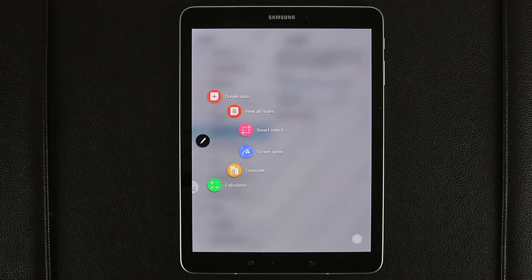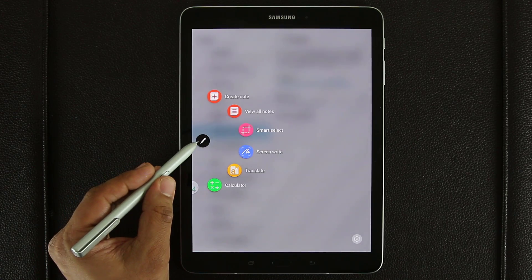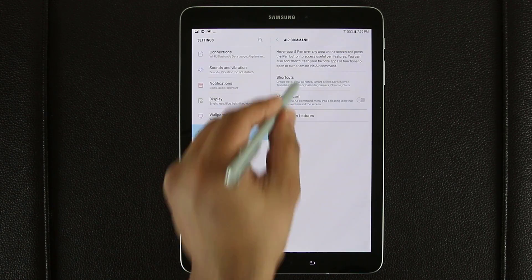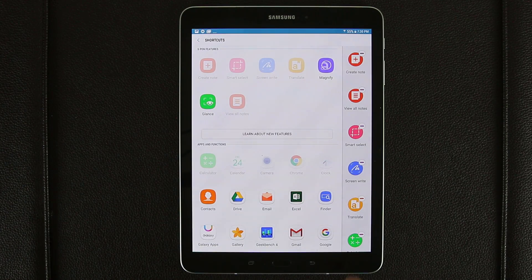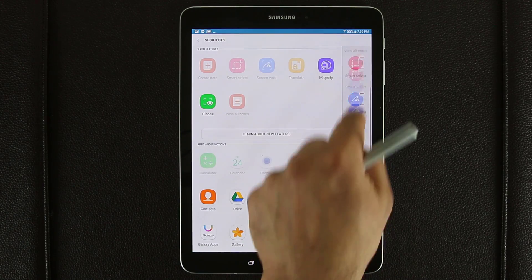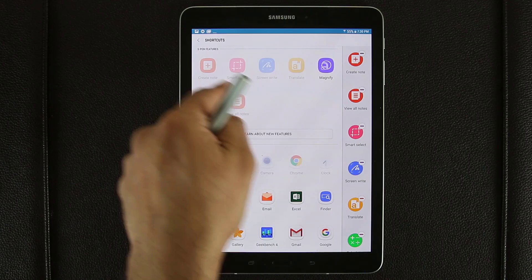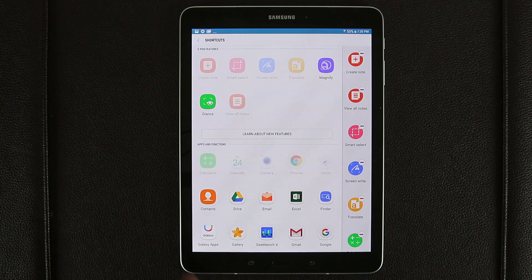So how do you customize it? You can press the settings icon or simply press the pen icon. Tap on the pen icon and it takes you into the Air Command menu. From there, tap on Shortcuts. This is the menu you want to customize — it's the same menu you see on the side as a Carousel menu when you pull it using the S Pen. It is called the Air Command menu.